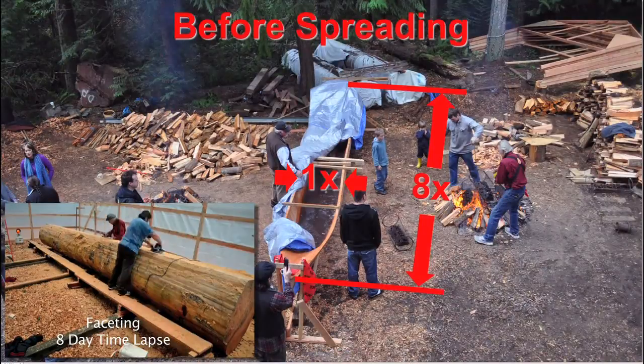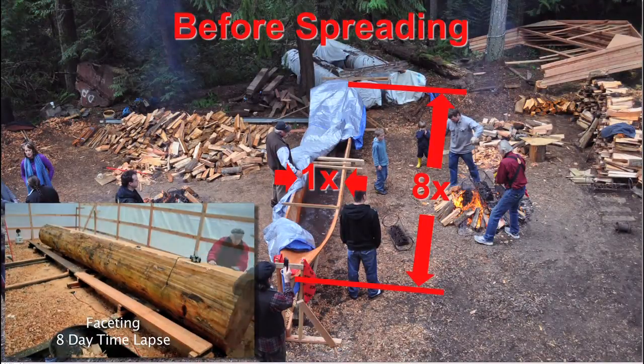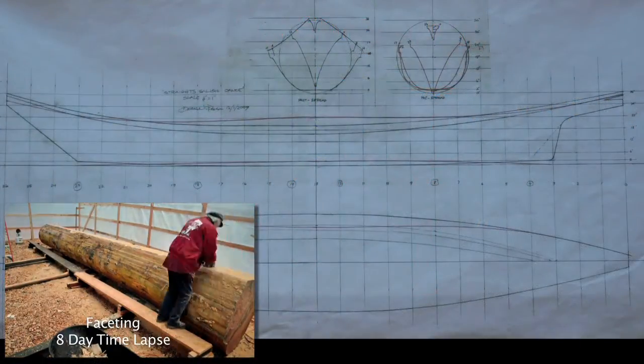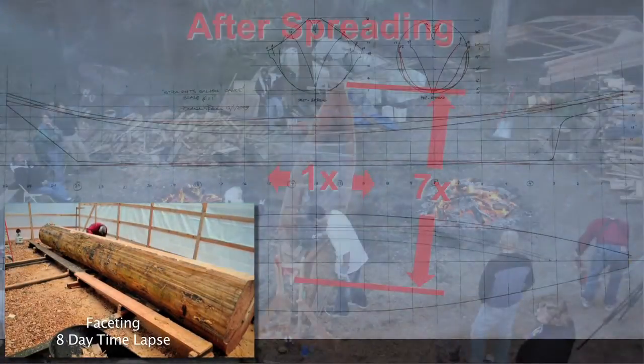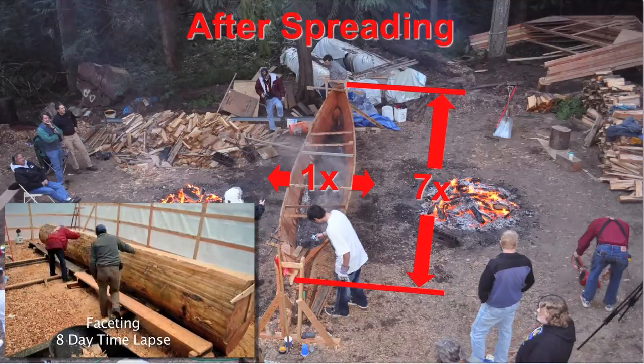Following the guideline of a canoe log requirement, the log length should be about 8 times the diameter of the small end. In this case, the small end diameter was 3 feet and the log was 26 feet long. After spreading, the length to beam ratio is closer to 7. That will be covered later in the spreading section.